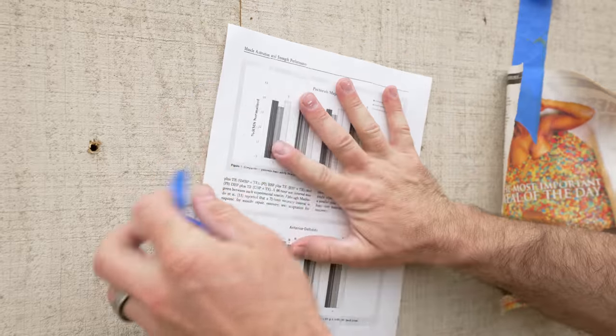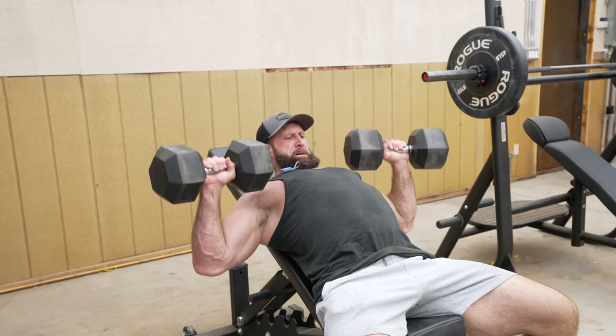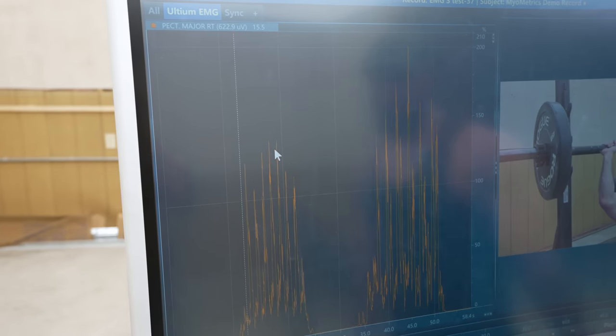This is an EMG machine. It assesses the health of the muscles and the nerve cells that control them. I'm sure you've seen other fitness YouTubers cite case studies just like this one that shows you get more pectoralis major activation from a dumbbell press than you do with a barbell press. That's a big difference — barbell vs. dumbbell. This is the exact device they use to test that.